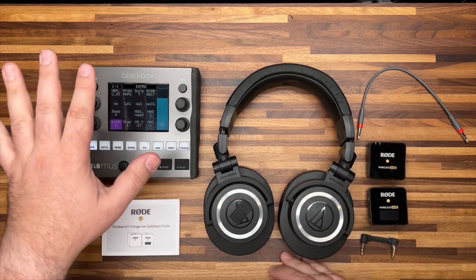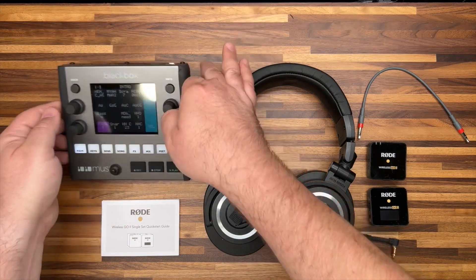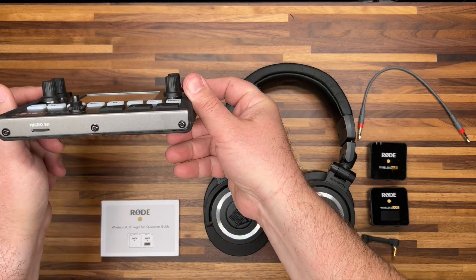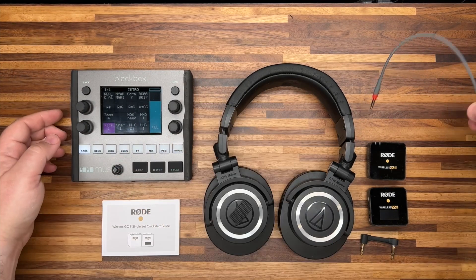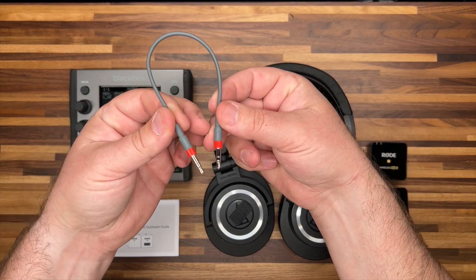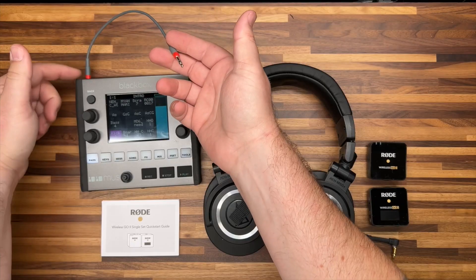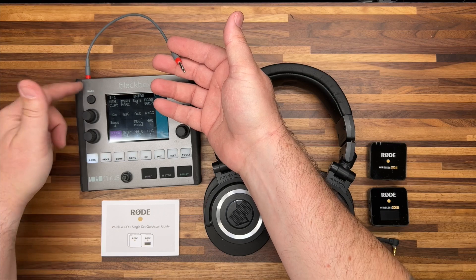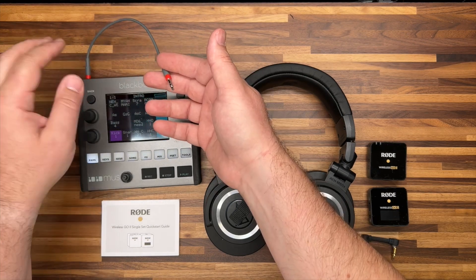To get started, I've got my 1010 Music Black Box here. As you can see, nothing is plugged in to the Black Box right now. I will plug into the headphone port, and the first connection I'll make is using just a normal stereo TRS patch cable into the headphone jack. That could be plugged into any groovebox, any headphone jack, any stereo audio cable — it will work just fine.